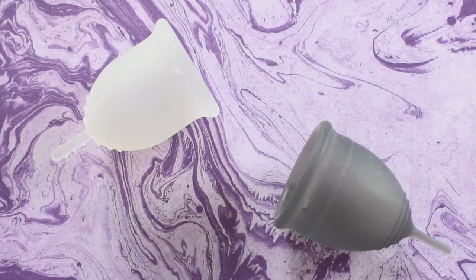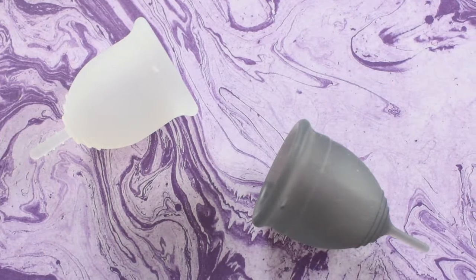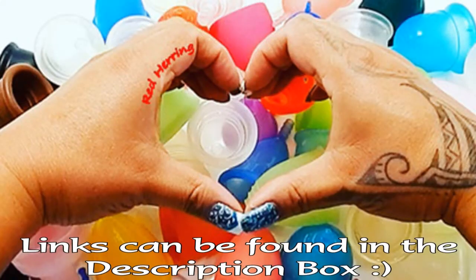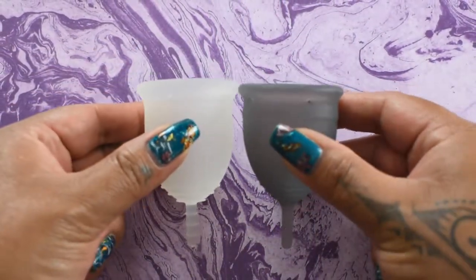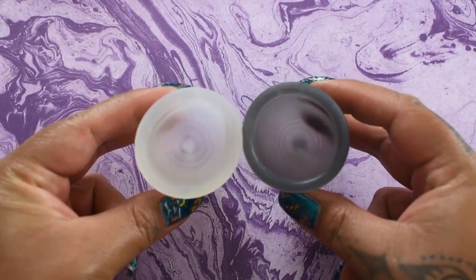This is a squish comparison between the Lena Cup in the sensitive version and the Salt Cup in the soft version, both in a size large. I'm going to place both of these cups in the palms of my hands, give them a squish, swap hands, give them a squish again, and then compare the rims.